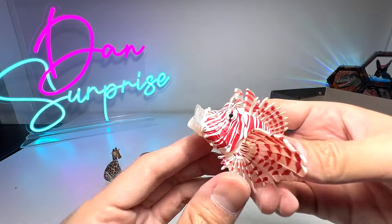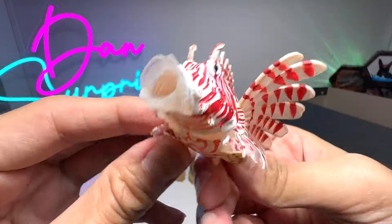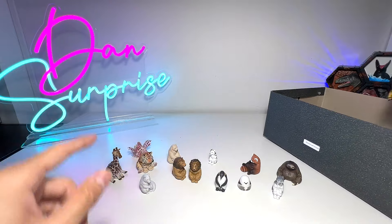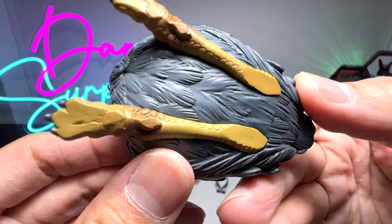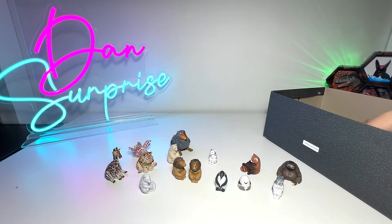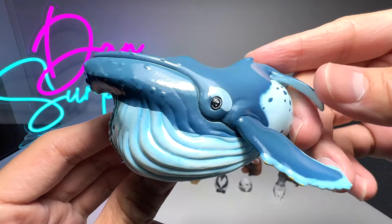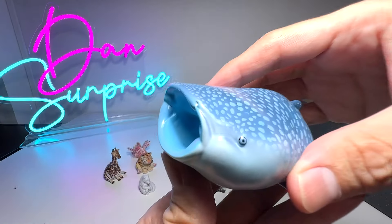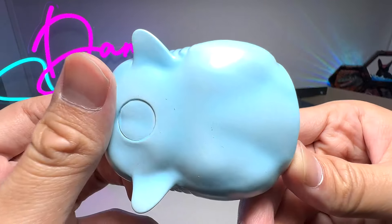Now let's take a look at some of the other similar figures — I wouldn't call them Gashapons because they are actually from blind boxes. This is a lionfish — definitely not as adorable, but check this out — this is a shoebill, a very chubby shoebill. Looks super adorable. Shoebills are like prehistoric birds to me. Next — a humpback whale, kind of chunky as well. And here it's a whale shark. You can see this whale shark is basically a bloated version as well — very cute and adorable.